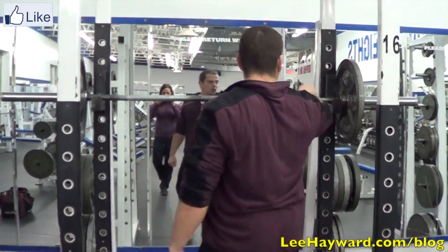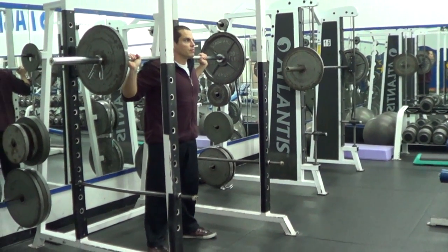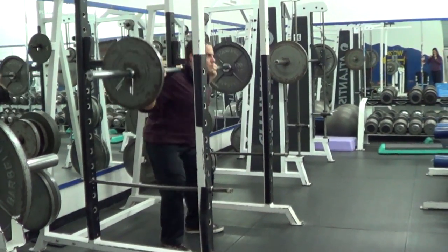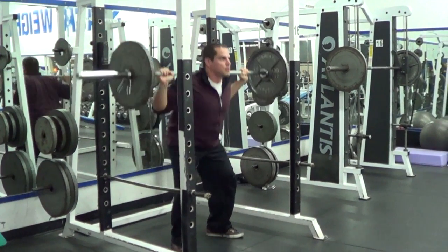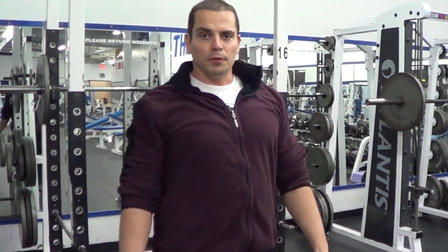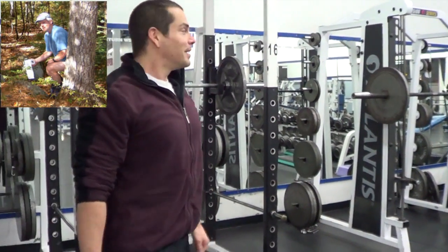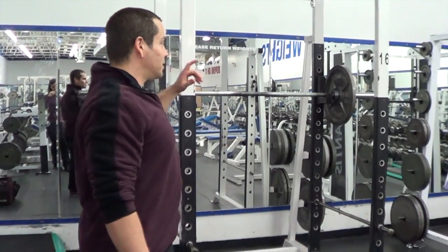Then, when you're comfortable, you can take it over to the barbell and do the same thing. Those are some tips you can use if you have trouble doing a full squat. Quick recap: pretend you're having to squat in the woods and get used to that position. Try the Smith Machine — get used to sinking down to a full squat with the Smith Machine. Then, when you're comfortable, take it to the free weight barbell squat.